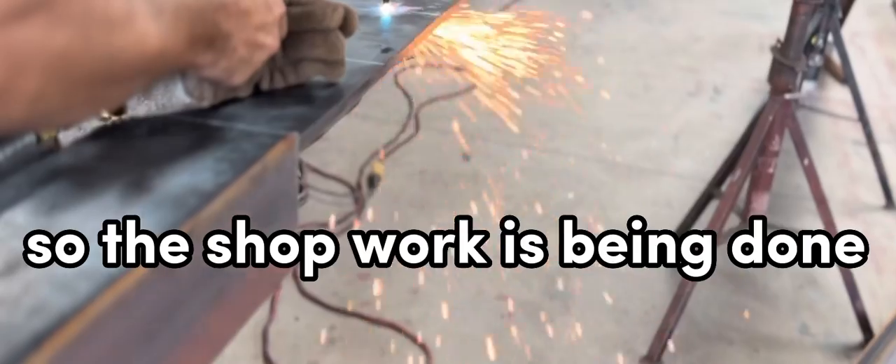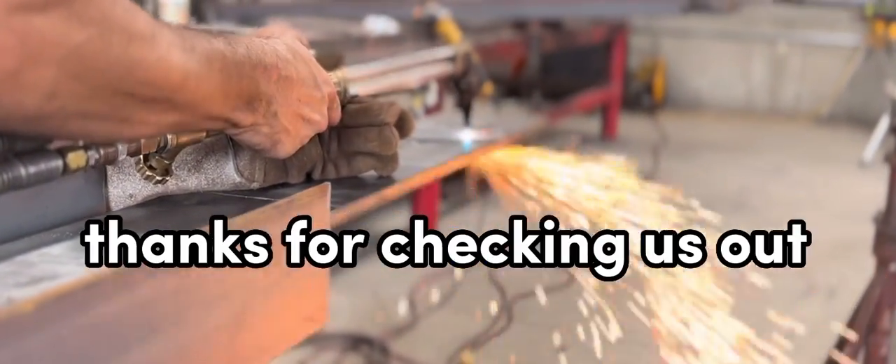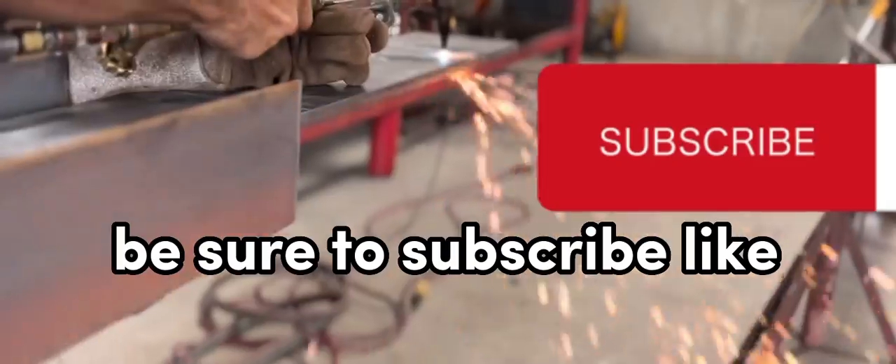So the shop work is being done, we've got some base plates being cut out here, and we'll keep it going. Thanks for checking us out. Be sure to subscribe and like.